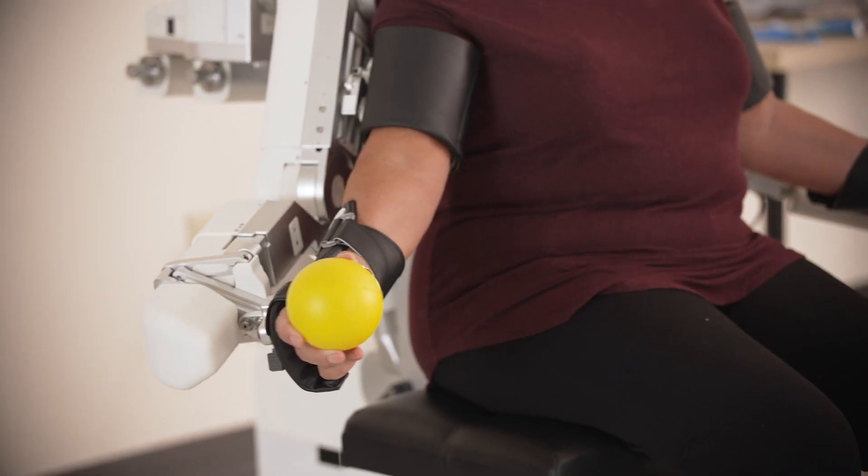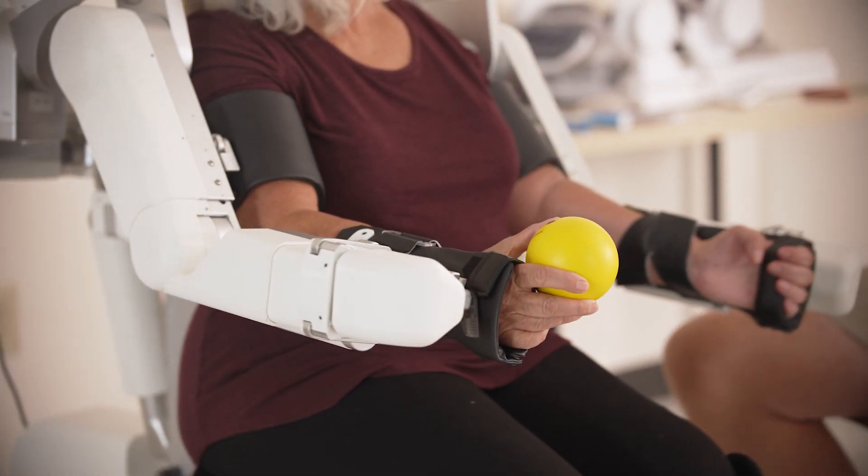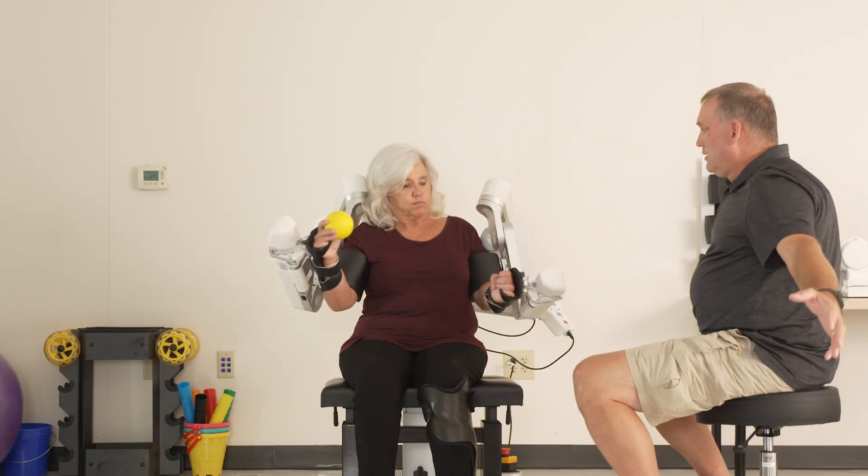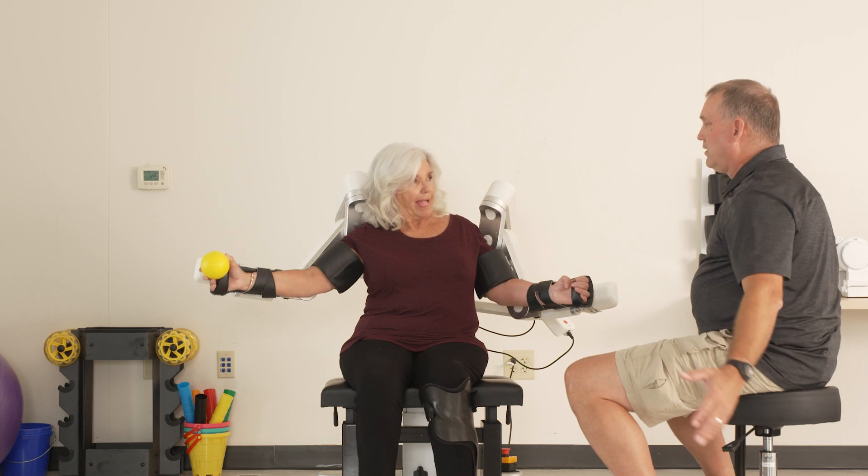A lot of these individuals have learned non-use of the affected side. It's a retraining mode to let their brain know that they don't have to exert a home-run type of force to get their hand off their lap.